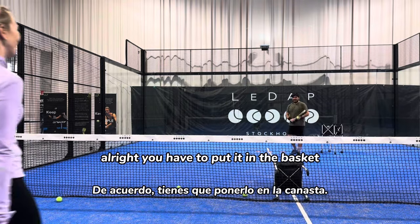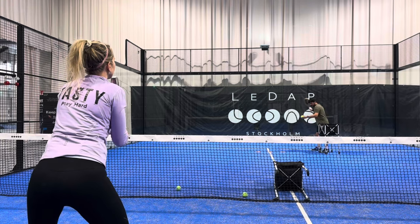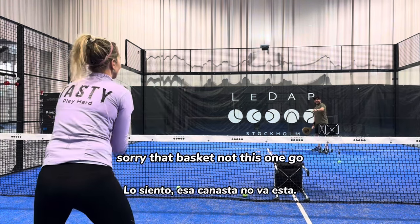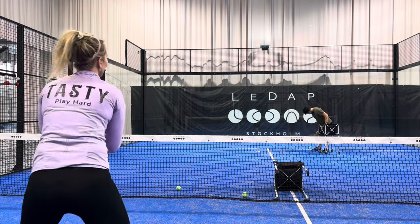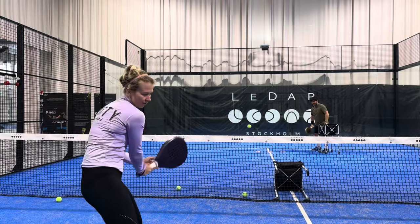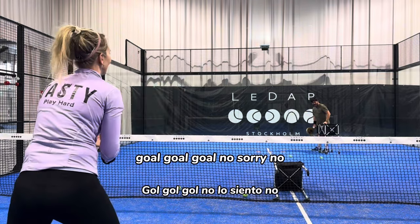All right, you have to put it in the basket. Go. Goal! Goal!